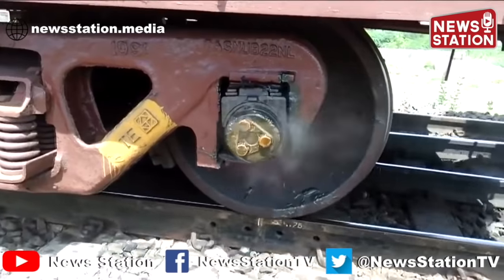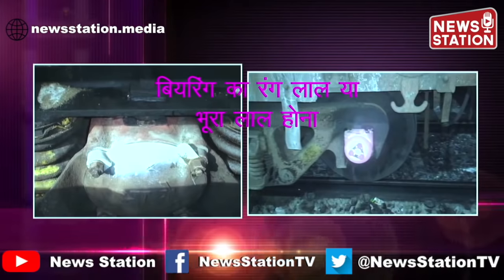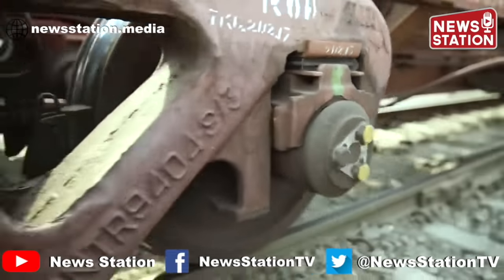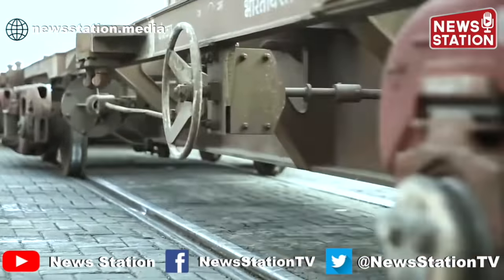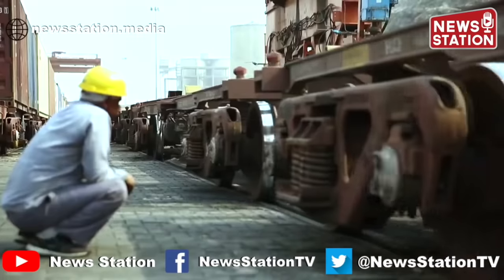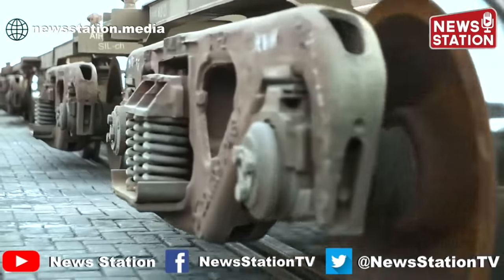Hot Axle Bearing से धुआं या आग की लपटें तो नहीं निकल रही। Bearing का रंग भूरा यानी ब्राउन या लाल तो नहीं है। अपनी नाक का भी इस्तिमाल कीजिए। सूंघ कर देखिए कि Bearing से ग्रीस के जलने की गंध तो नहीं आ रही है। कानों का भी इस्तिमाल कीजिए। गाड़ी के चलने पर Rolling Inspection के दौरान Bearing से कोई असाधारण आवाज़ तो नहीं आ रही।